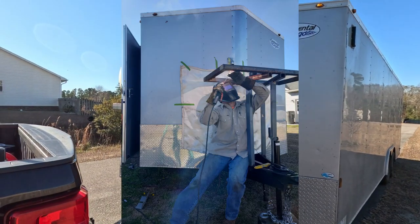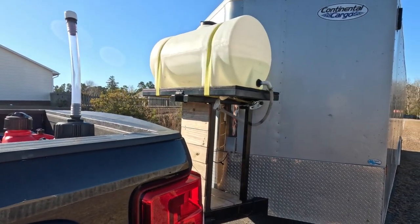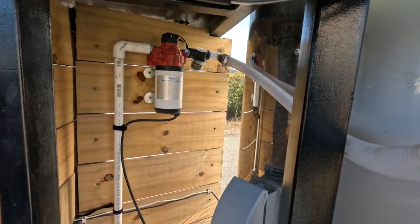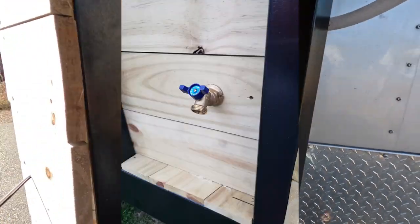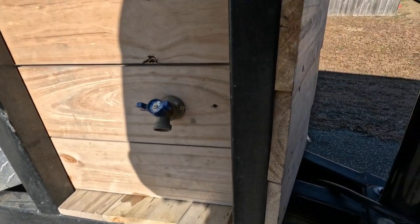On the outside I built a stand and placed a 65 gallon water tank that we purchased at Tractor Supply. I added a water pump that's on a switch inside, and I added a water bib that's right above the v-nose of the trailer. These are set up to wash our hands and the bikes.